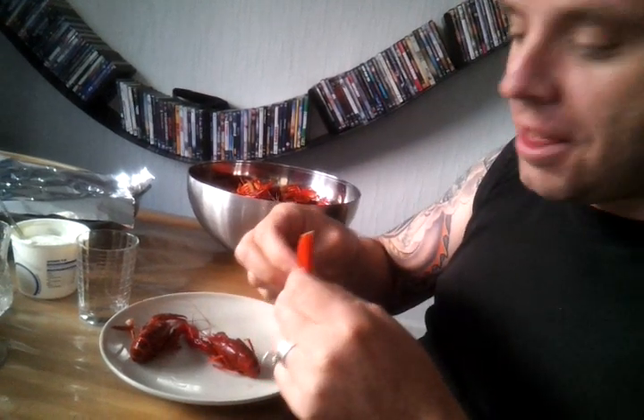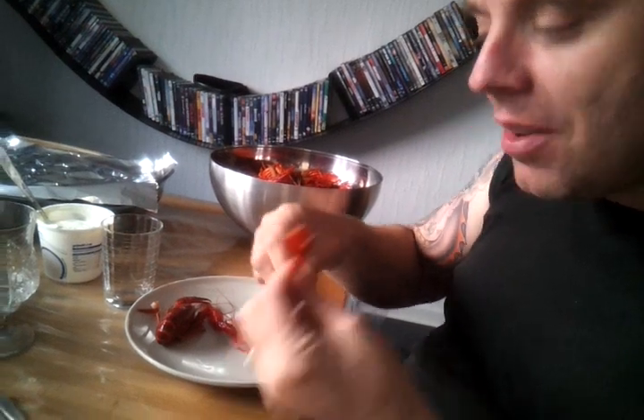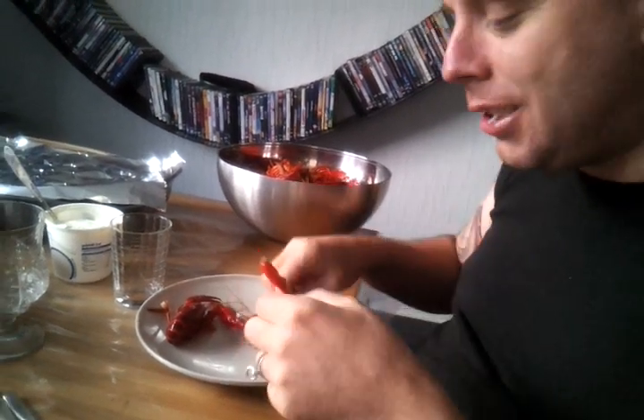You start by breaking off the claws and sometimes there's salt water in it. You crush them with your teeth and suck all the goodies out. And there's meat as well.